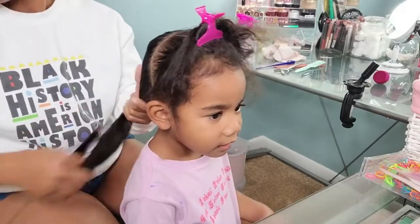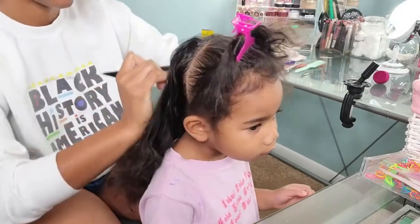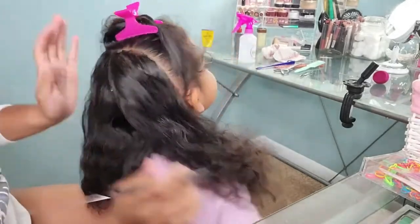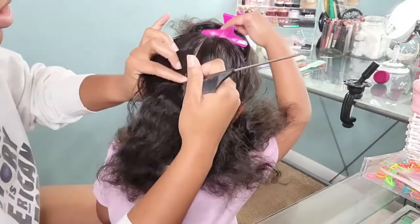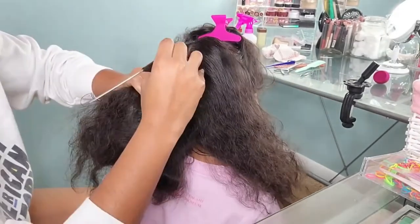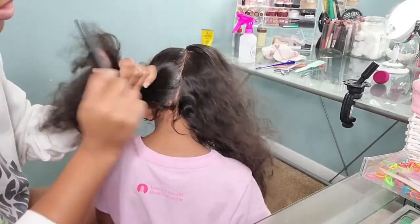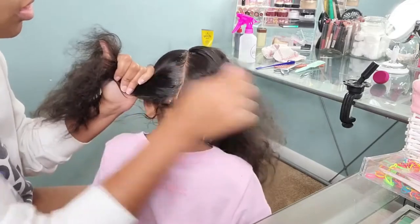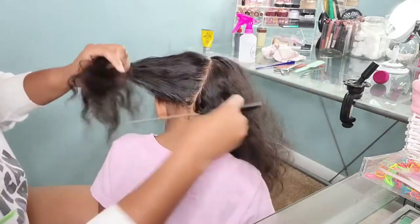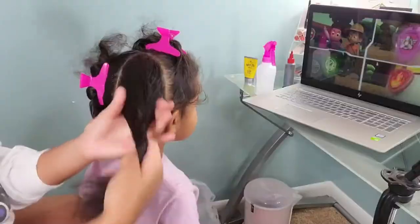Going into styling her hair, I'm making three parts. We're going to be doing a half-up half-down style, and on the half-down part we're going to divide that section in half as well. I'll be using a braiding gel to get those crisp, clean parts. As you know if you follow my channel, I kind of struggle in the straight-parts department, and having a toddler who likes to move around makes it even harder. But I recently discovered braiding gel and it is a lifesaver.